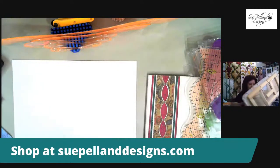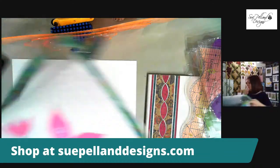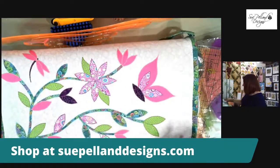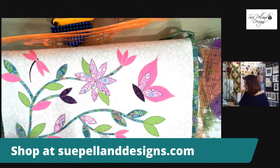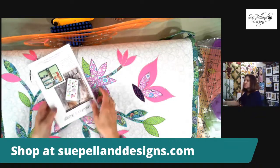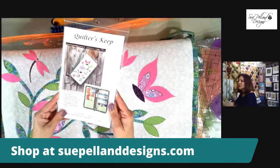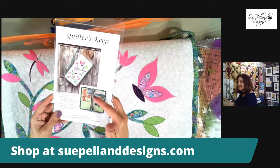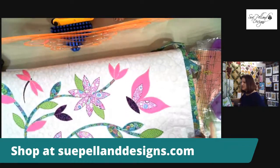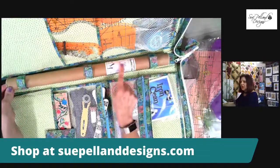My kit has everything you need for fusible applique. A friend made this beautiful kit for me and also made a pattern for it — it's called the Quilter's Keep, and it was designed specifically for the Leaves Galore tools. Let me show you how beautifully everything fits inside.